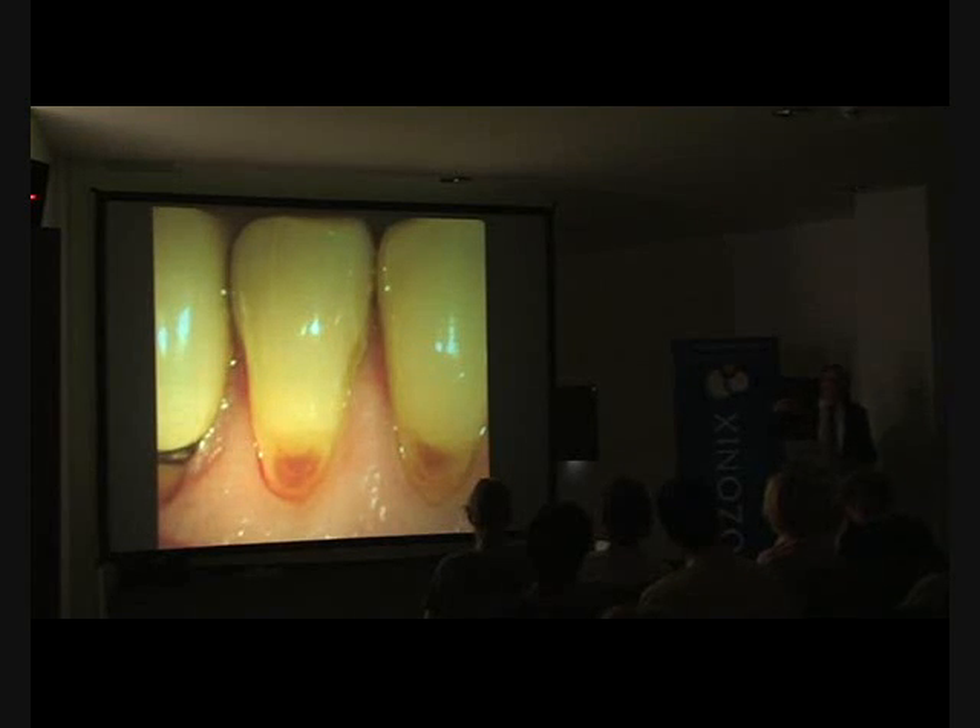Ozone will easily treat 1mm, sometimes up to 2mm. But if you're aiming to treat 1mm depth of caries with ozone, you will have almost 100% success in your results. Don't try to do too much.